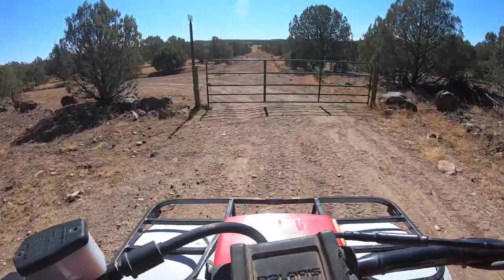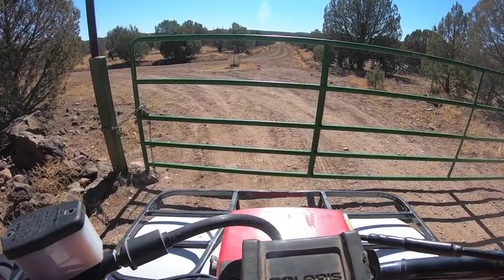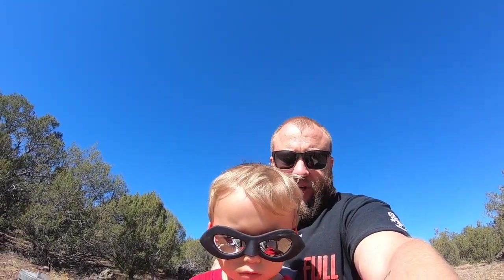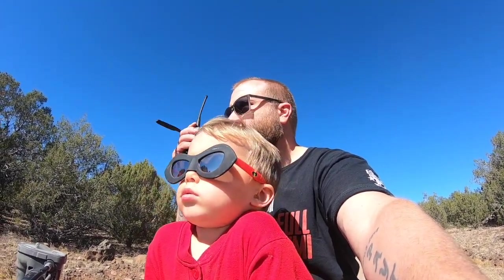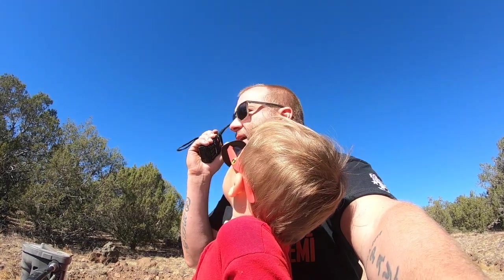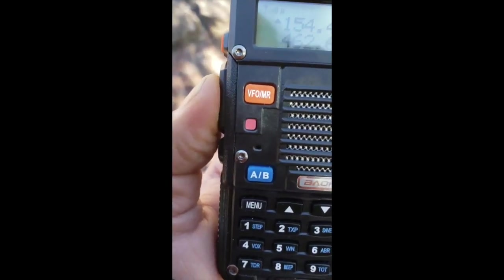Alright, here we are at the next gate. This is gate number two. Let's shut this off and turn it around so the camera can see us. Now we're going to do a radio check with Uncle Ma. PCC to Hostile One — we are at gate two, can you read me? 10-4, Hostile One copies. Alright buddy, we got good radios.